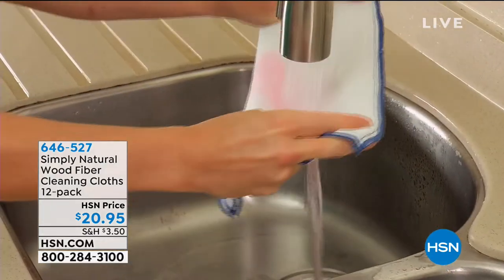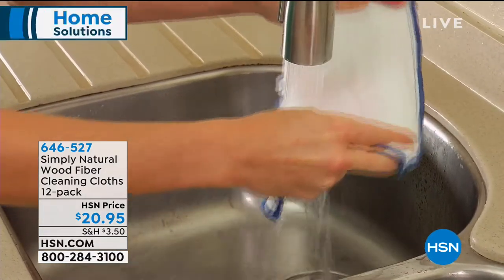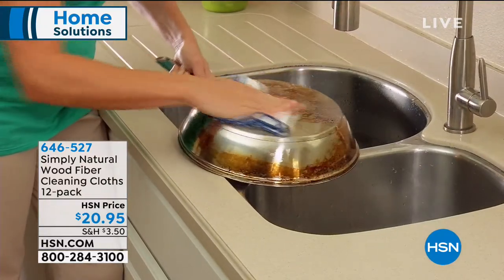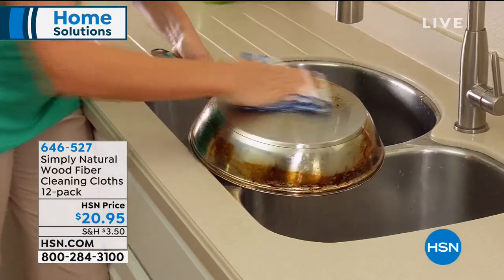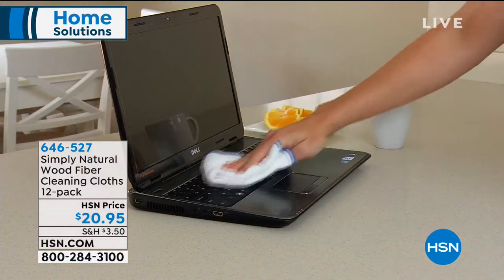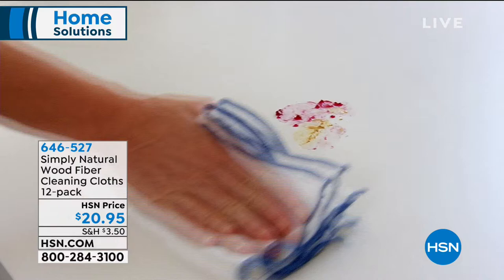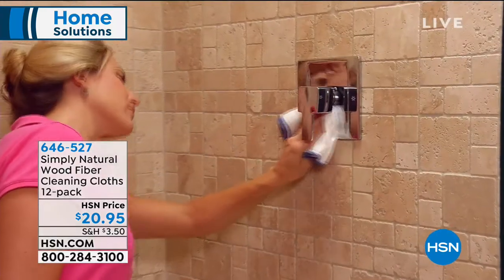This is actually completely reusable over and over again. The power of these cloths is they're going to pick up all the germs, all the bacteria, all the gunk, all the caked-on, baked-on dirt. And as soon as you rinse it, you're releasing all of those things you just collected, and then you can use them over and over again.